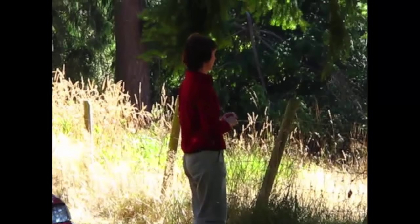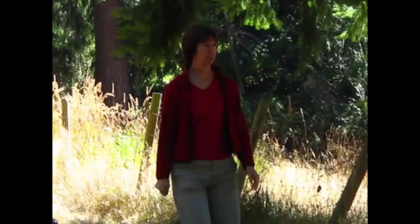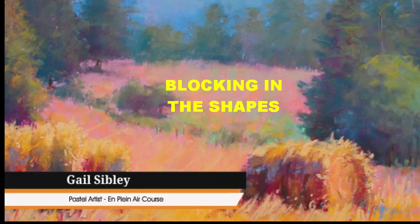I am using my hands here to create a viewfinder since I don't have a physical one on me at the time. By doing that, I am cropping the landscape — I am framing only a small portion of the landscape.